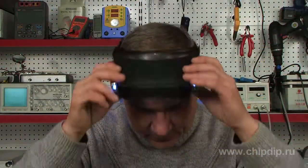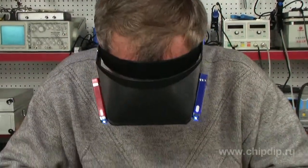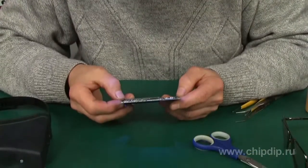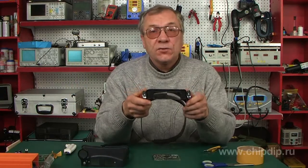Now let's put the finished product on and test our invention in practice. I think the effect is quite different and very practical too. Besides, the lighters can always be used for their direct purpose.